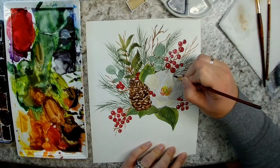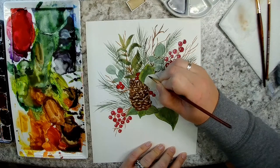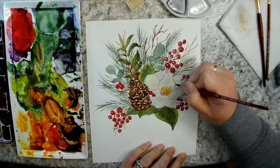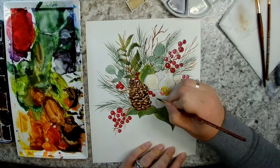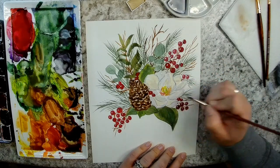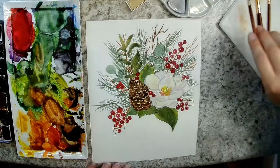Now I'm going back over my magnolia flower just a little bit — I just want to accentuate my petals. I'm taking that really really light gray that I mixed up and just going over the edges of the petals now that it's all dry, so you can really see the edges of the petals more defined. That's totally optional — if you don't need to do that, just skip it.